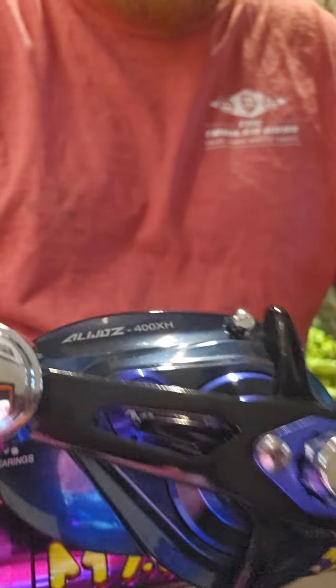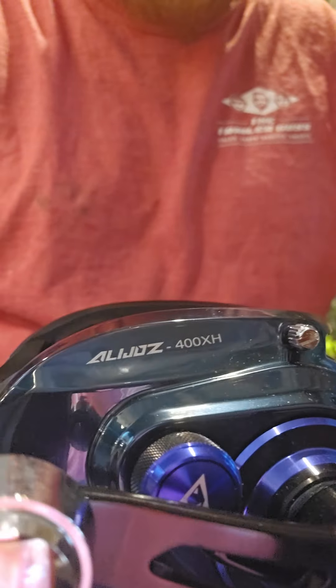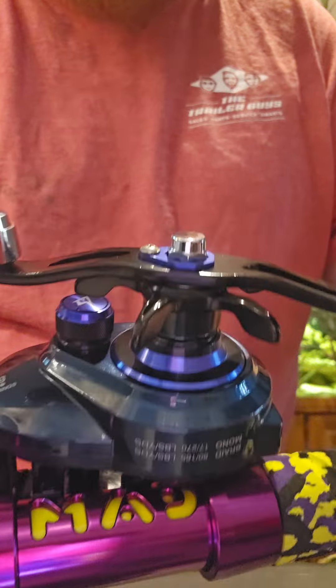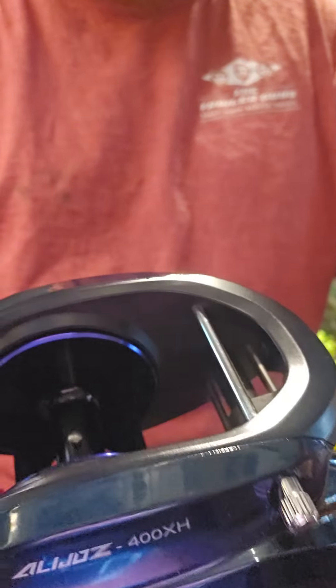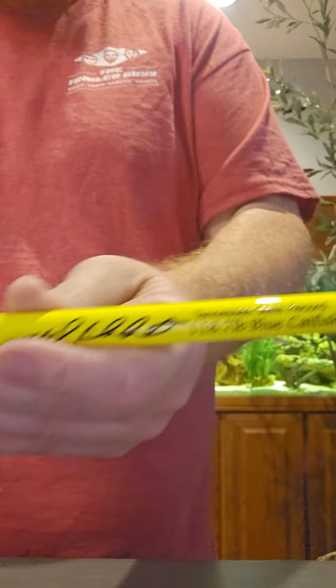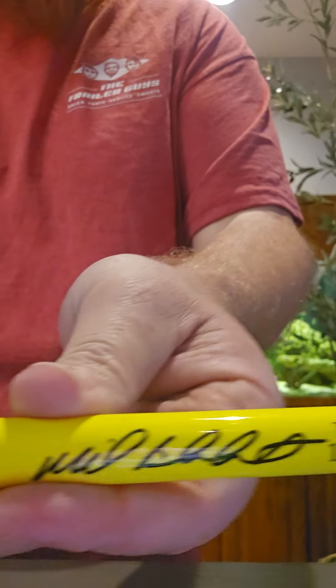Check that out. This is the new Piscifun Alijoz 400. On Micka Burkhart's Staying Record Rod Madkatz.